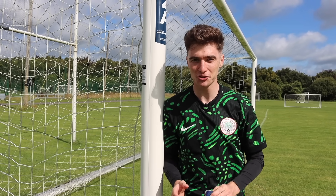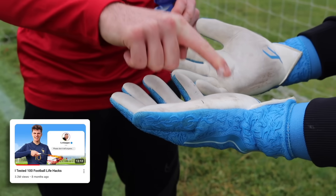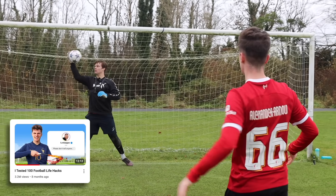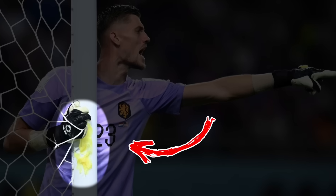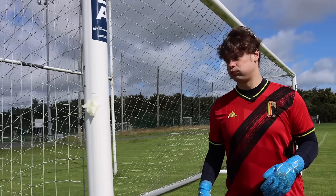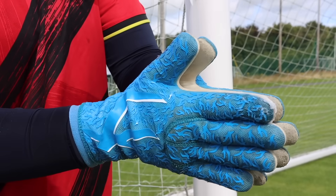Next up we have a hack from Dutch goalkeeper Andres Noppert. In-game, Noppert uses Vaseline to increase the grip on his gloves, but with a pretty interesting application method. Before each game, Noppert applies tons of Vaseline to his goalposts so he doesn't have to mess around with a container, making it easy to apply the Vaseline during the game. I think this one is pretty good.